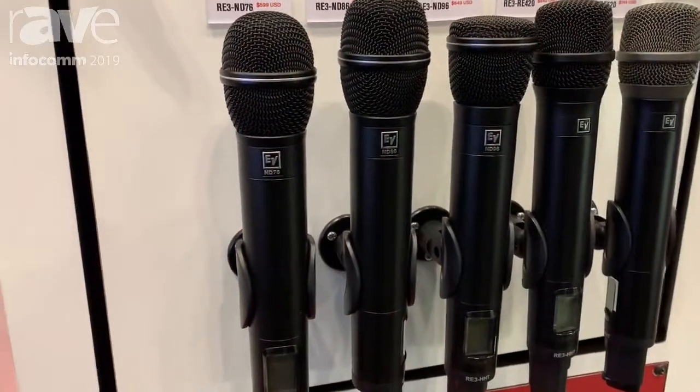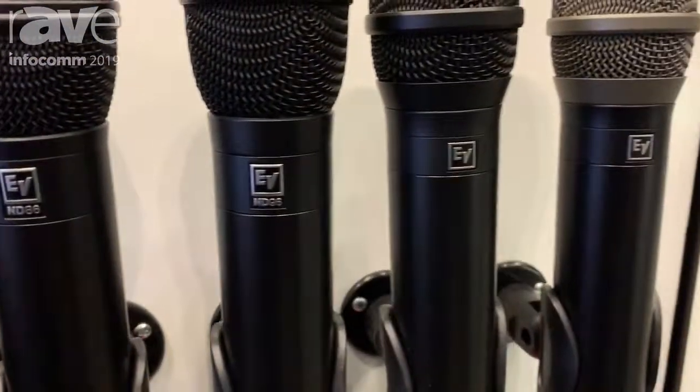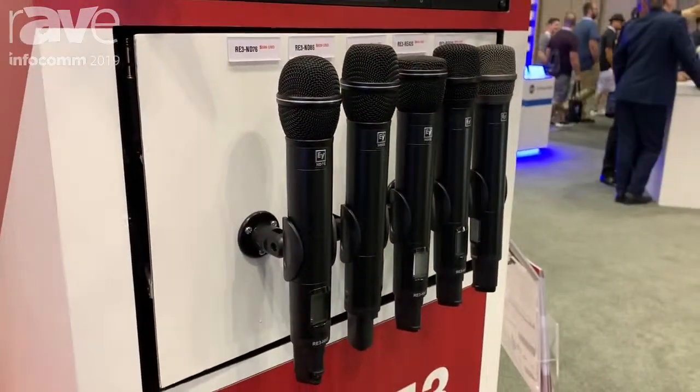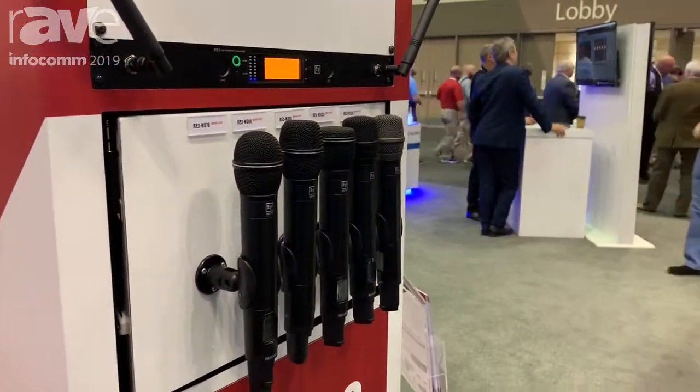The cool thing is we've got a full line of accessories, and these come in pre-packaged sets — so you can get your lav mics, your headworn, etc., for install and rental. The handhelds also come in pre-packaged sets. It's a complete family from EV RE3.